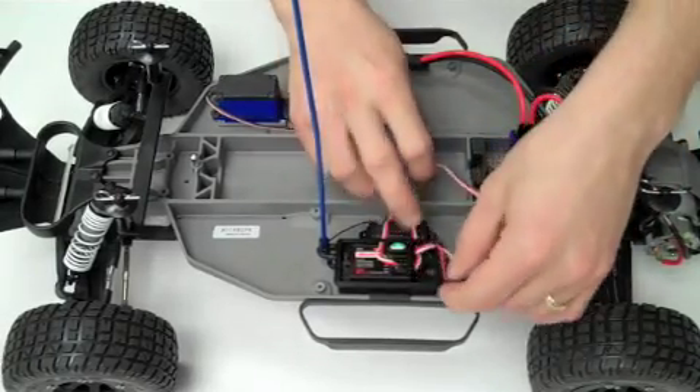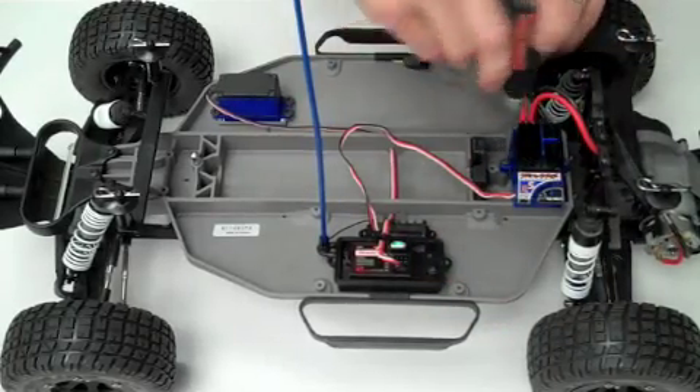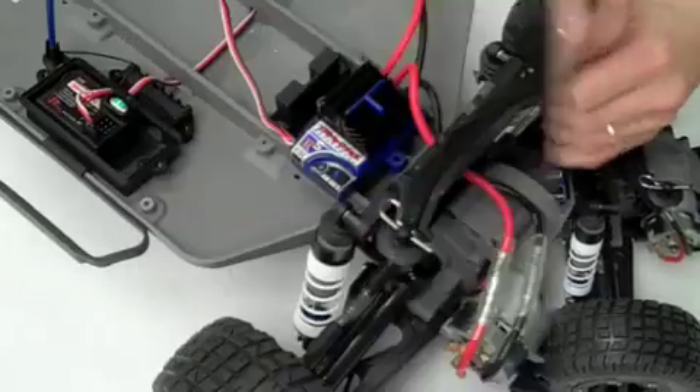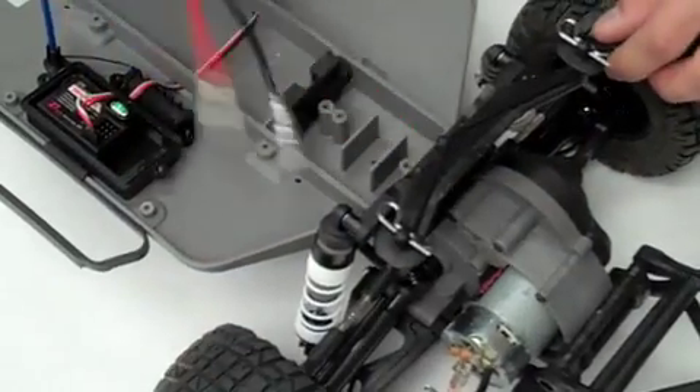Next, remove the speed control wire from the receiver box and unscrew the speed control from the chassis. Now, unplug the speed control from the motor and remove the speed control from the vehicle.